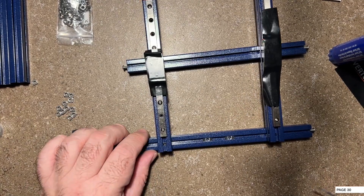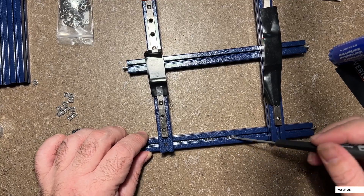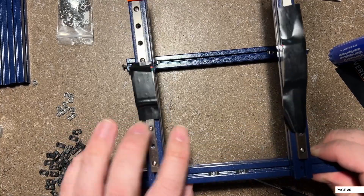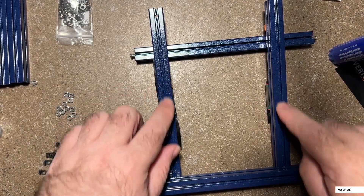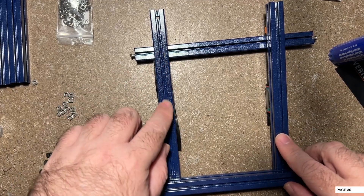Now's a good time to double check that you have these two preloaded nuts here. If you don't, you're going to have to undo this and slide them in. Now we're going to go ahead and flip it over - this is where we're going to preload at least three nuts on the back here. If you're going to run Bowden, you can add an additional two to this side.